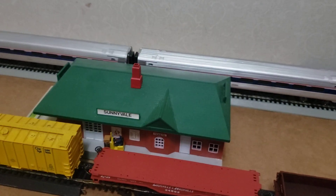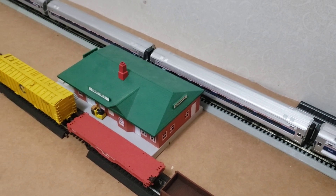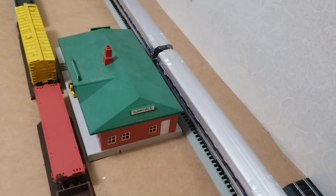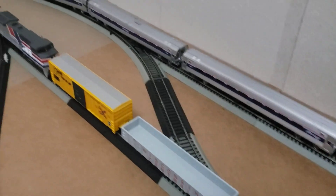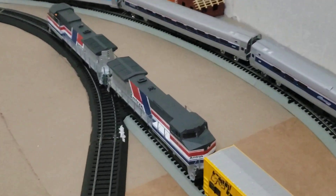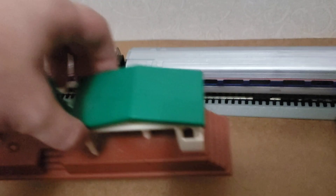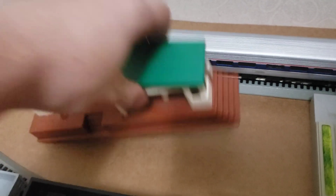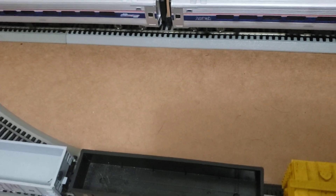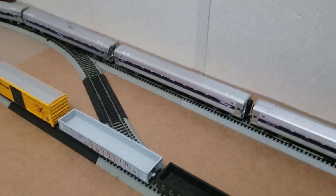Here we have a generic Sunnyvale station, or whatever. It's just the station I had and it's sitting there in between the two tracks to service both tracks, if you will. Coming over here, we have the connection for the siding. There is another station elsewhere — it's actually from my original Thomas set as a kid, as you can see. Wellsworth station right there. That sits over here on the other side of the inside loop, right next to some industry tracks. I won't be showing those because it's on carpet and it's embarrassing, but it is what it is.